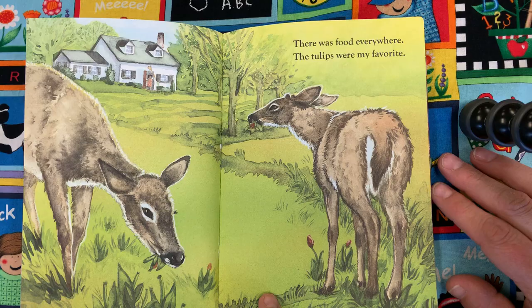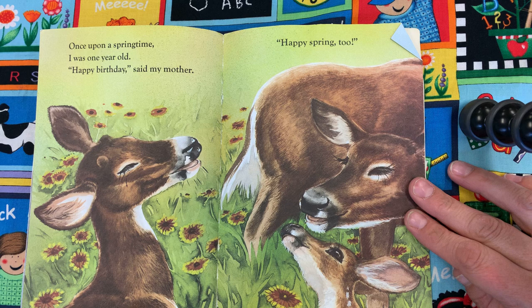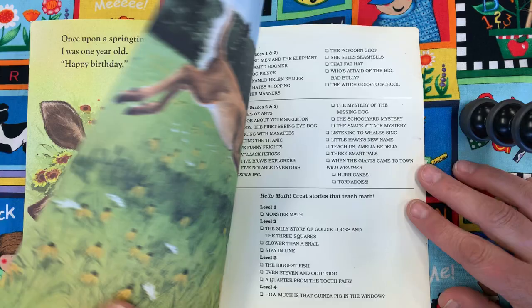Once upon a springtime, I was one year old. Happy birthday, said my mother. Happy spring, too. Look at that sweet picture. Well, I hope you enjoyed Once Upon a Springtime.